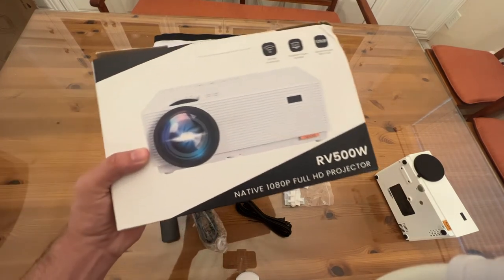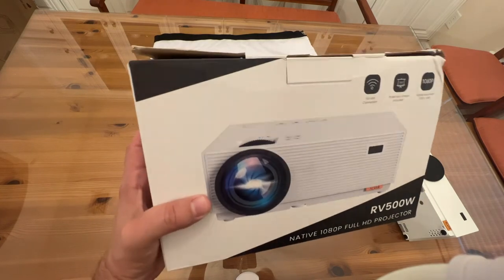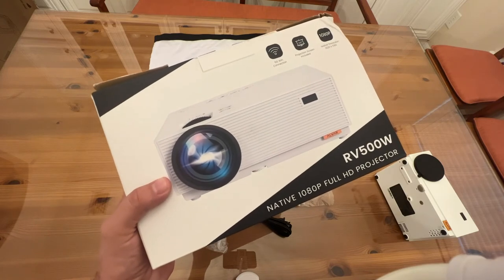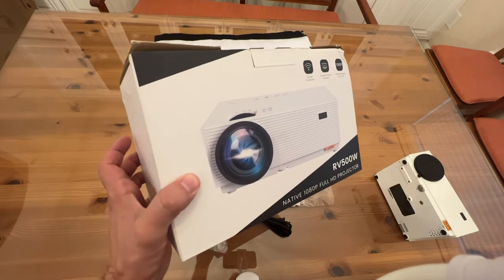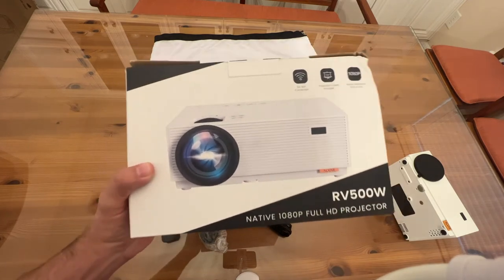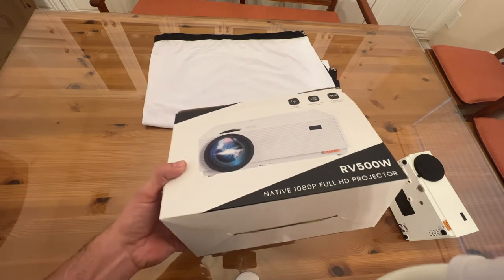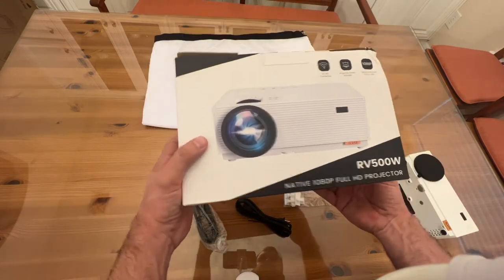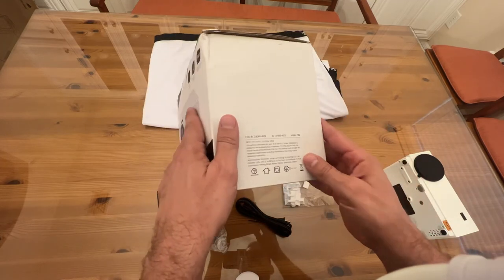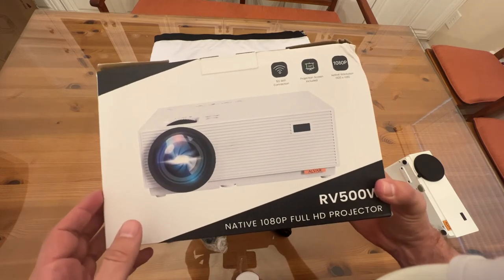Alvar makes the best products. These guys have been making projectors for decades and they've got some of the best engineers and technicians who have been in the industry for a while — they're fantastic. So the RV5000W is a full HD native projector — it's not upscaling anything like that — running at 65 watts, and you're absolutely going to love it.